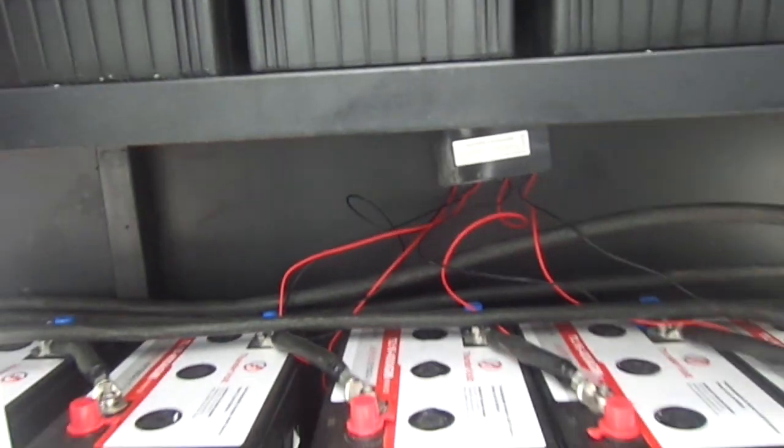400Ah each, giving us 800Ah. We also have battery balancers connected to it — four battery balancers — and those are going to help in balancing the voltages of the batteries so that they don't drive each other.